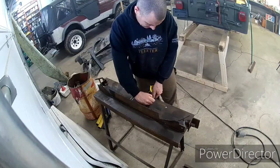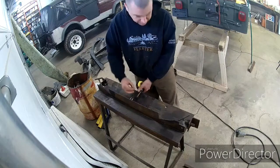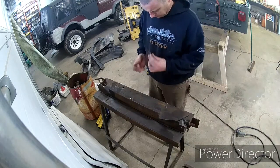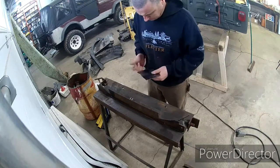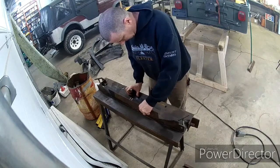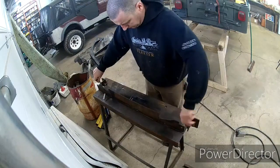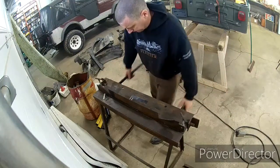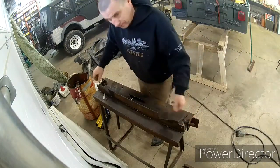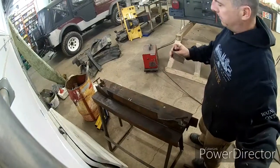This is an old homemade brake. If you don't have it, you make it. Doesn't do a very nice job, but it works. Easy as that - not a sharp bend, but it works.